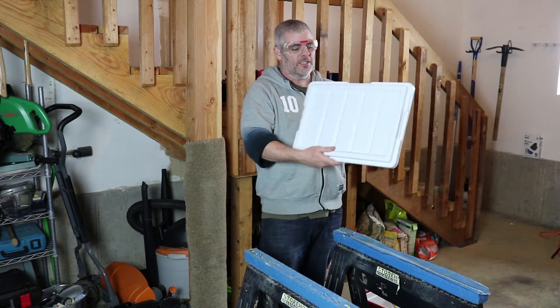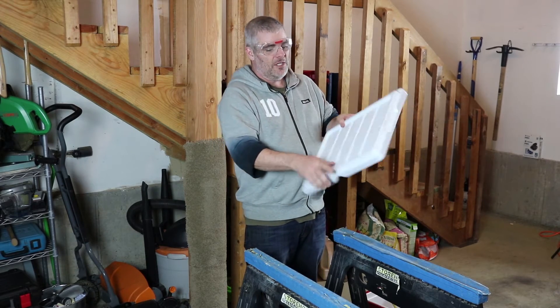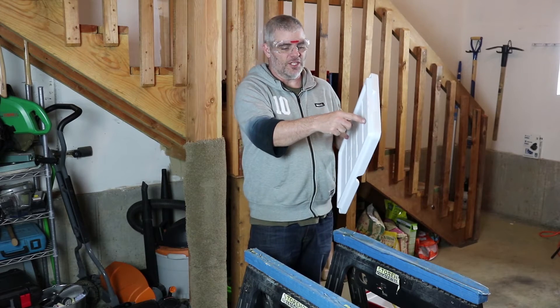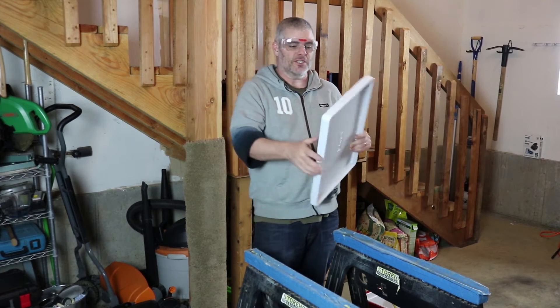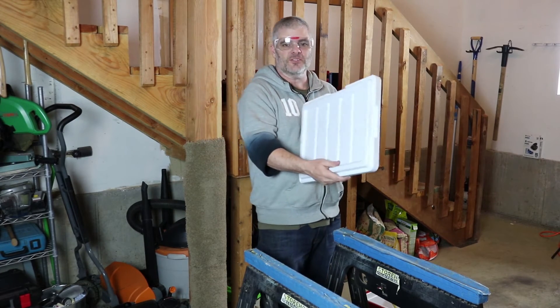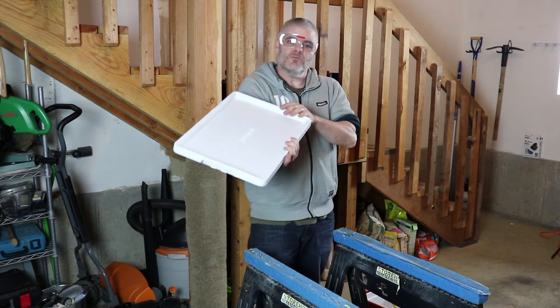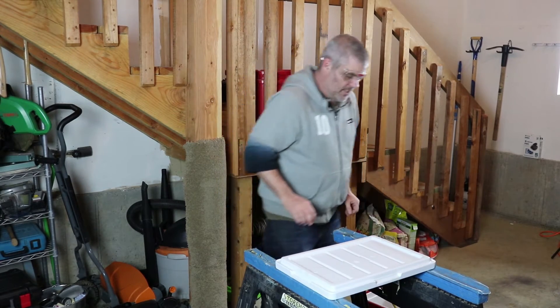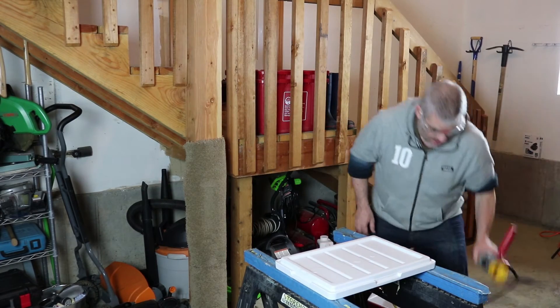One other thing here is that I'm starting from the bottom and working my way out. And that's so if it's not too pretty here, if it gets a little torn up, if the hole saw slides a little bit when it's first trying to drill in, it won't completely mar the top. Hide your mistakes like all cooks do.